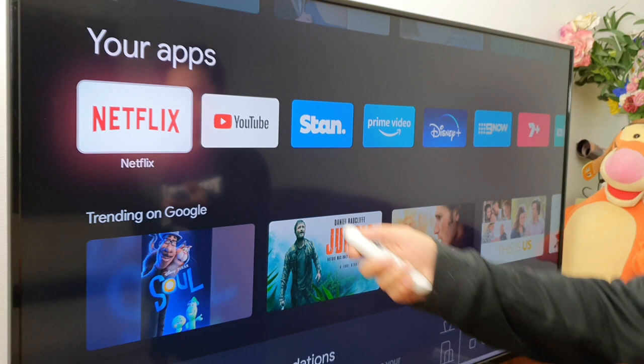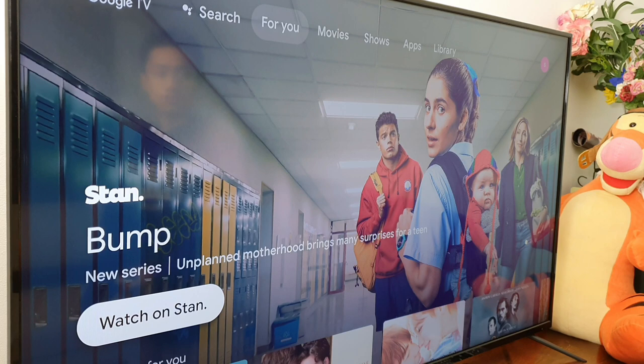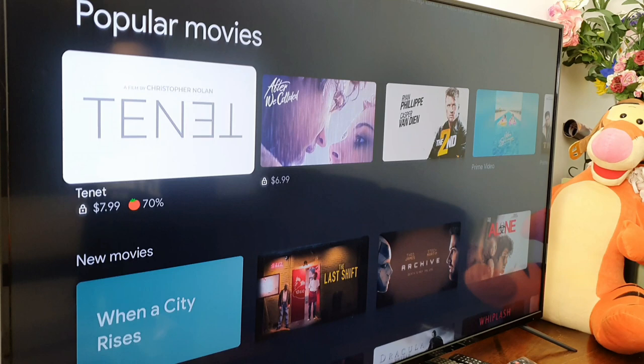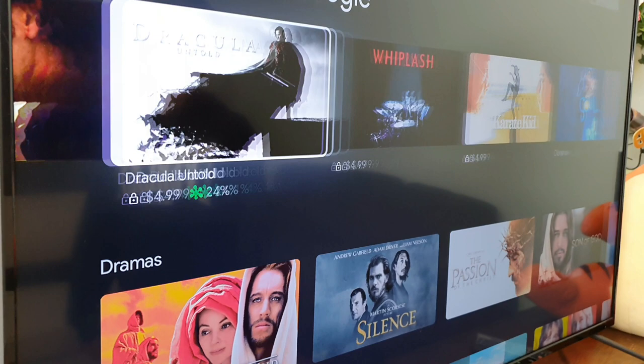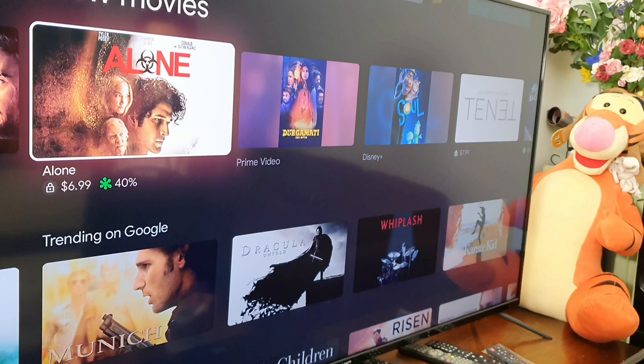We have all the apps we've chosen to download — Netflix, YouTube was the default, Stan, Prime Video, Disney, Nine Now, Seven Plus, and all the other ones. We have movies, shows, apps, and library sections. Of course you do need an account to be able to watch some of the content. It gives you recommendations for what's trending on Google, and what's really good is that it shows Rotten Tomatoes ratings at the bottom — nice and easy to see if a movie is good or not.